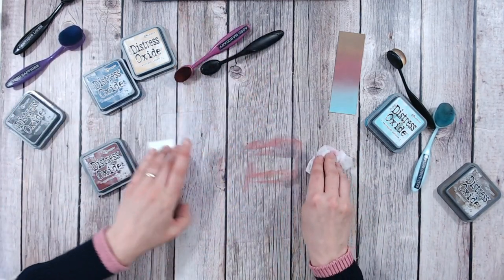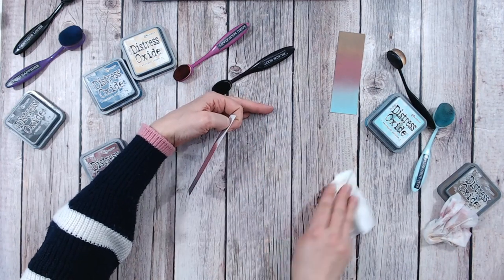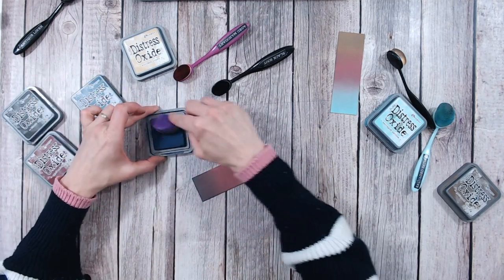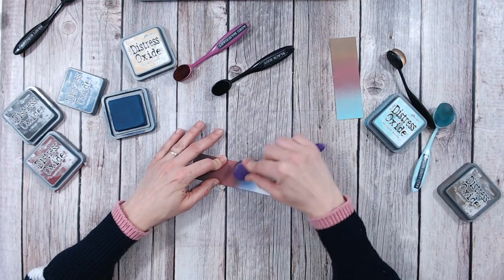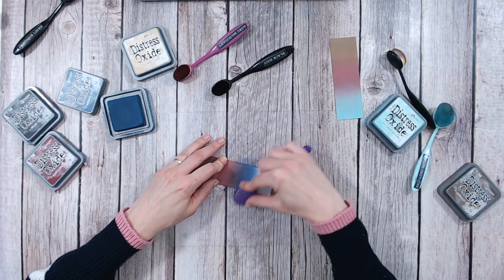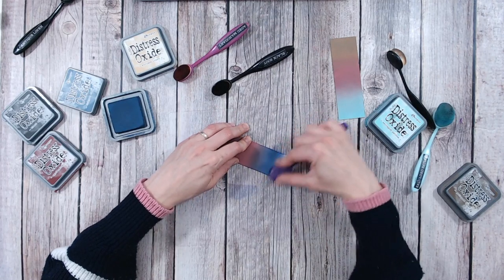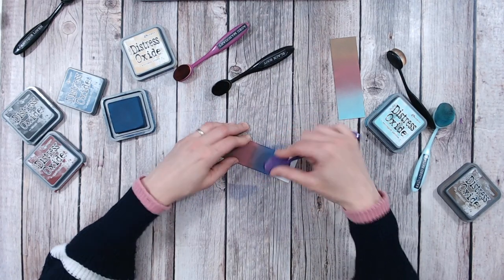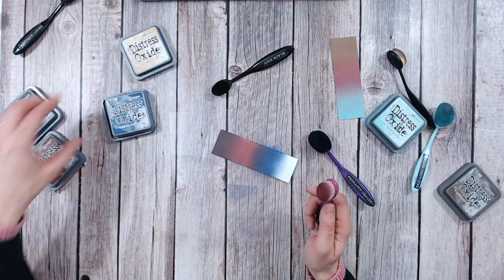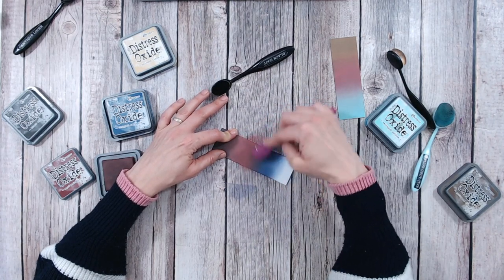Now let's add some more colour into this. I always like to wipe my mat between colour blends just to make sure I don't get any of the black going into the next colour. Also if I've used a wet wipe, dry it off as well. Now I'm going to go with Chipped Sapphire — a blue working into the red is lovely, and this is a really nice masculine blend. If you want something traditional, maybe for retirement or a grandfather's birthday, it's lovely. I'm not going to bring this blue too far up, and I'll reinstate the Aged Mahogany through there and blend it down into the blue.